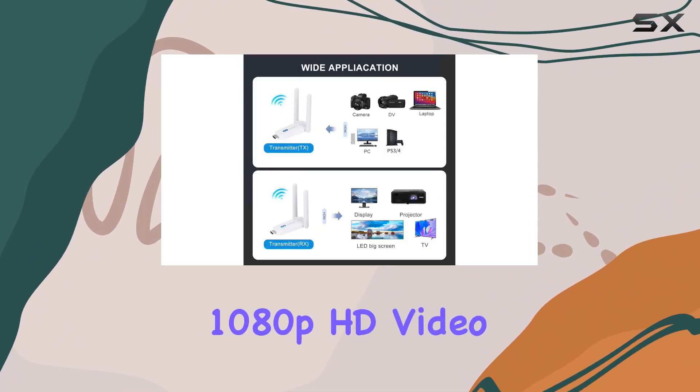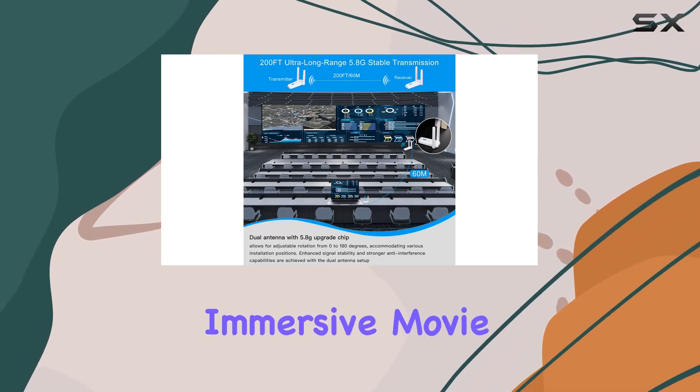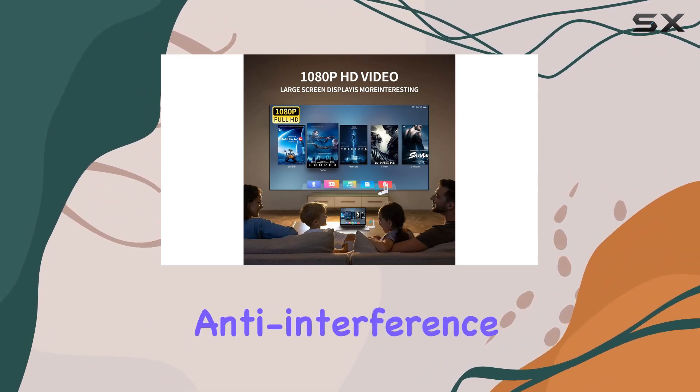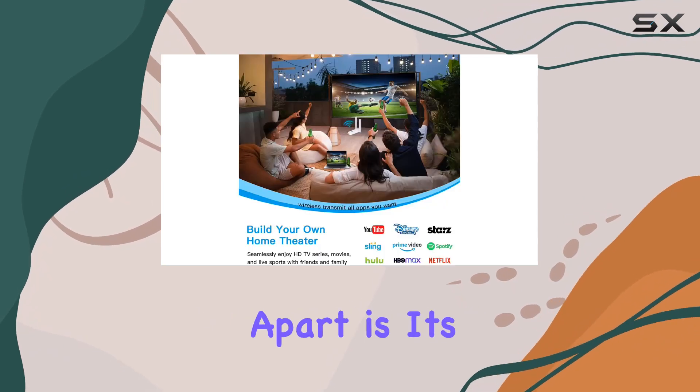With support for 1080p HD video at 60Hz, the device delivers a vivid and immersive movie experience on your big screen. The advanced 2.45GHz transmission technology and anti-interference features guarantee uninterrupted video with minimal delay.